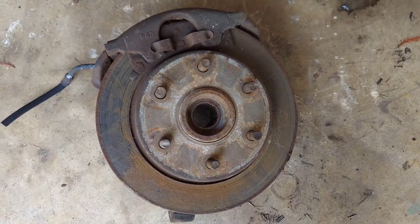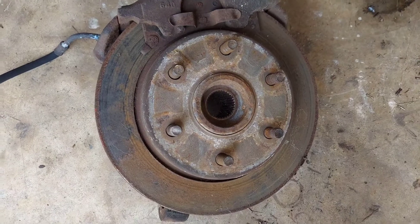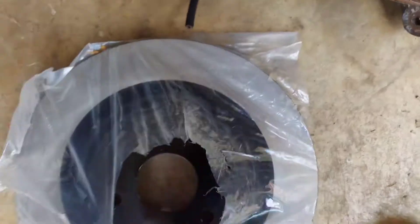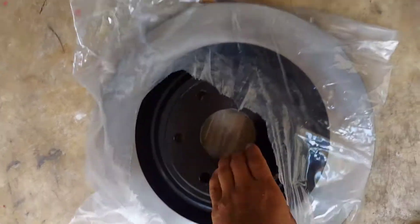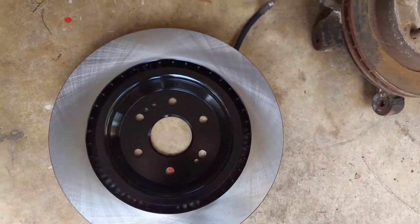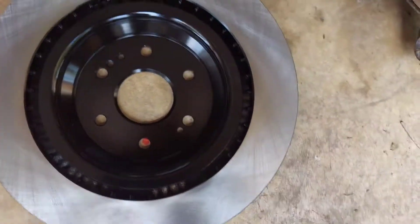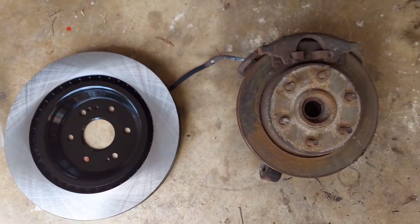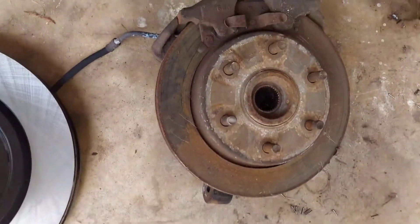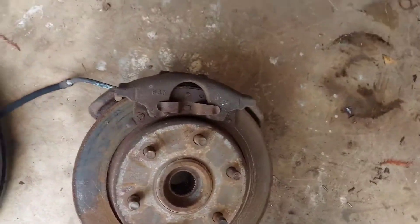Got some new parts in — we're replacing the old rotors with this bad boy. Let's open it up. Damn, big boy! The new rotor is bigger than the old rotor with the caliper. I can't believe how freaking big they are.